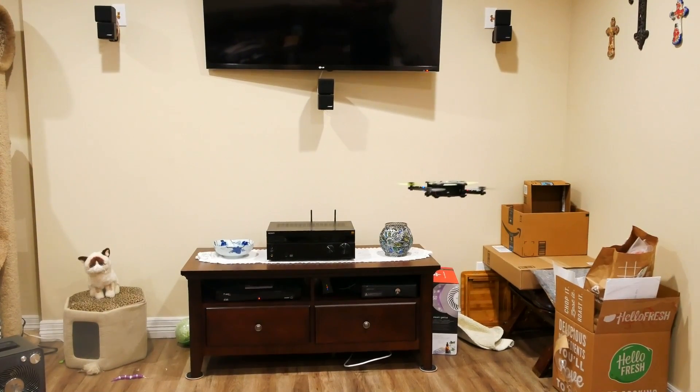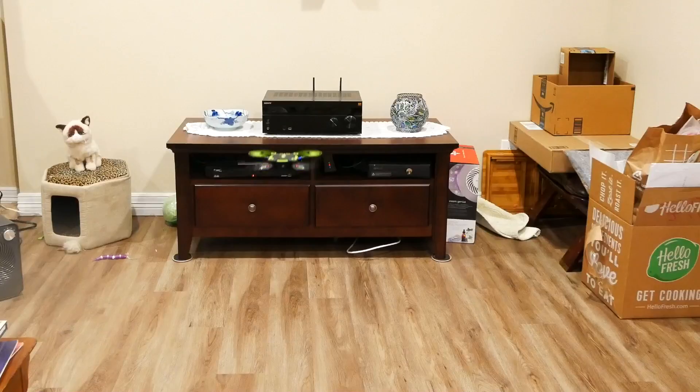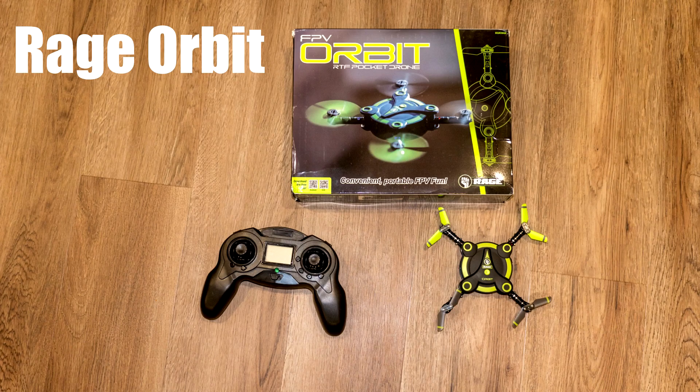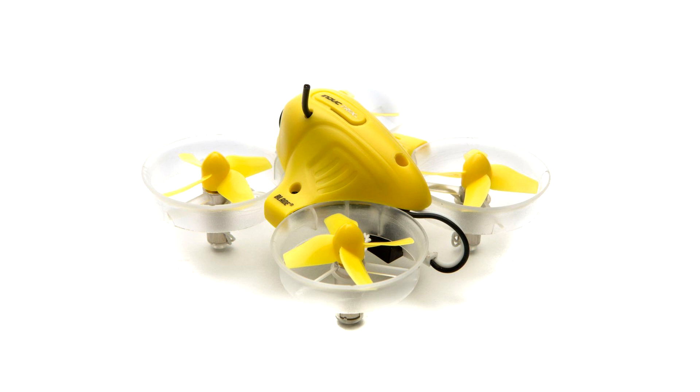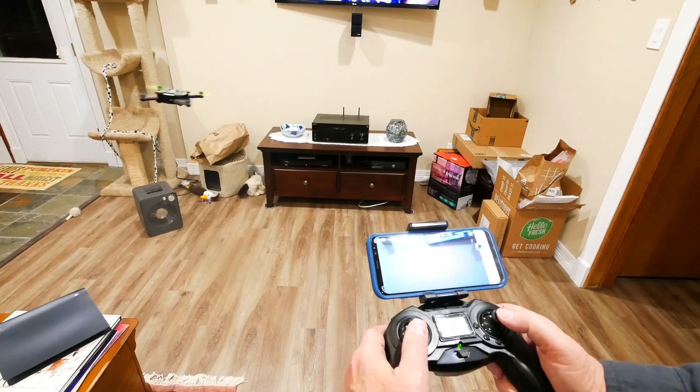By the way, toy drones are much more difficult to fly than the GPS-connected drones like Phantom, Typhoon H, Autel X-Star, etc. If you learn to fly a toy, you will be more than qualified to control your expensive aerial video drone. I recently did a review on the Rave Orbit, which is an excellent indoor starter drone. The Blade Inductrix is also a good beginner's drone but it's more expensive. Links to purchase either one of these drones is in the description below.